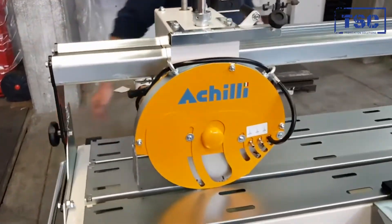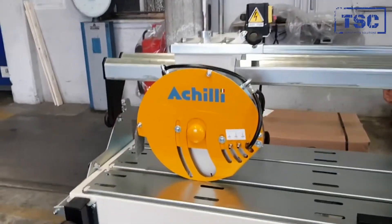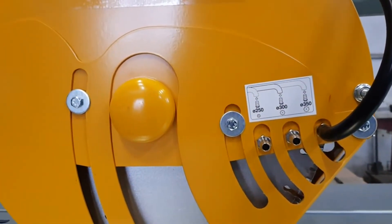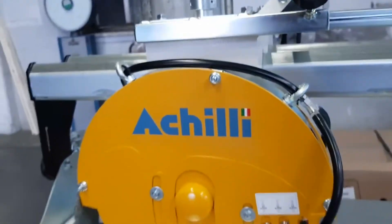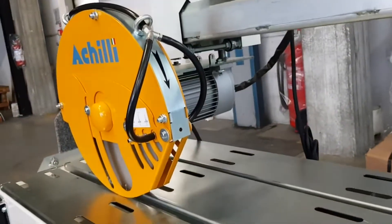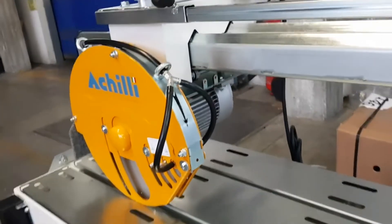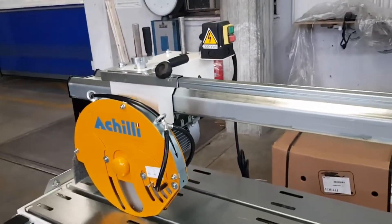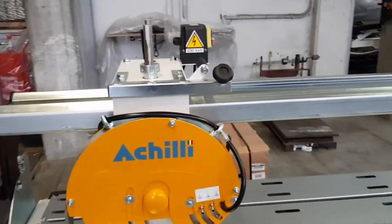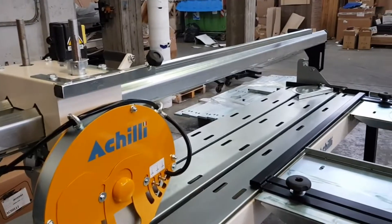The standard model can take a blade diameter from 250 to 350 mm, both sides 25.4 mm bore. Maximum cutting depth with a 350 mm blade is 103 mm. It is advisable to use the smallest 250 mm blade for cutting such dense and hard materials as granite.